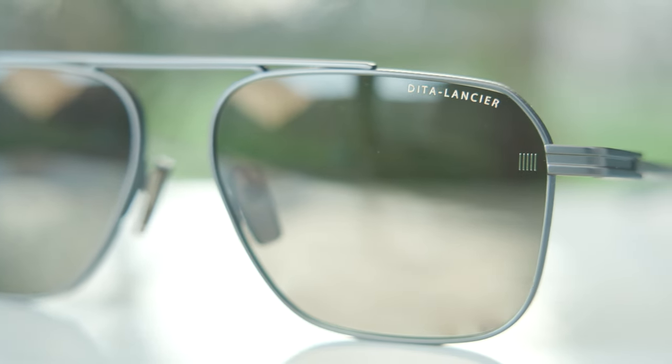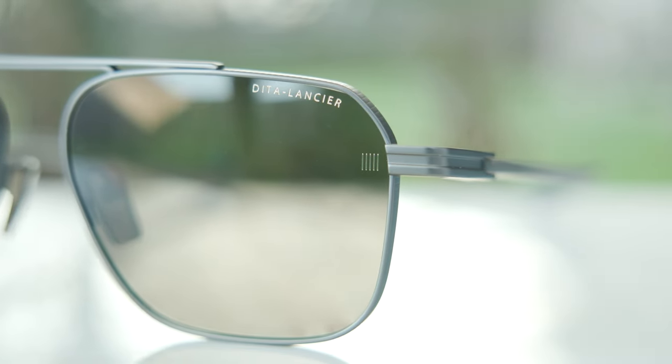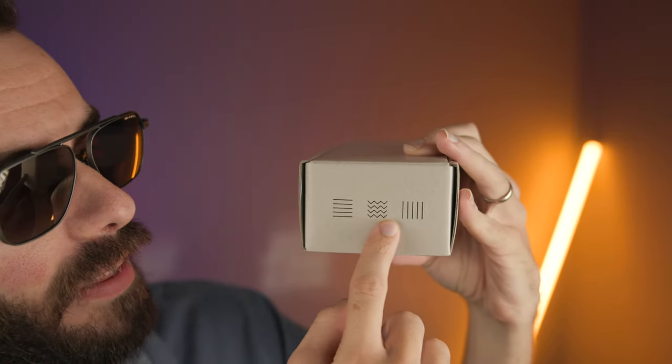They look like a kind of big bulky pair of frames, but they only weigh 25 grams — definitely very lightweight. Something very interesting about these frames is that every pair is going to have their little logo — land, sea, or air — etched into the lens, right here in the middle left of the lens. This one is the air lens, so you can see the little lines facing up. If we take a look at the original box and package, we can see the little logo there showing land, sea, and air.